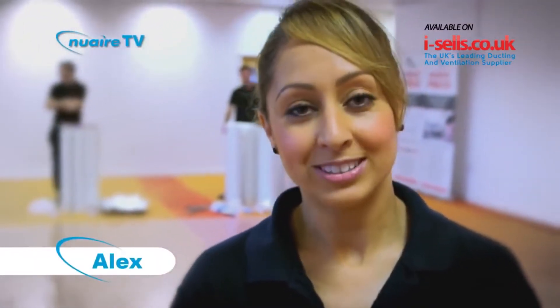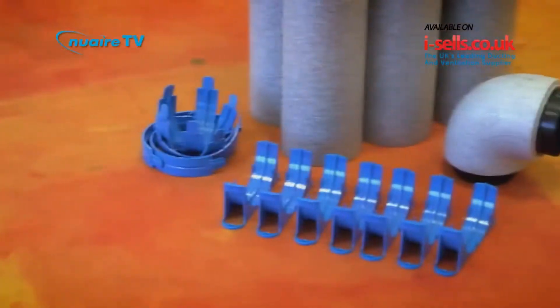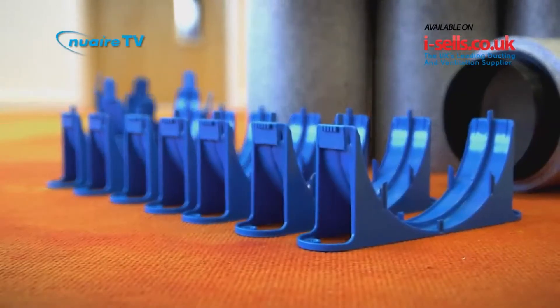We're here at Robert Price Builders Merchants today for a challenge. We're going to find out if our Duckmaster Thermal product can beat the two alternative methods of insulating ducting.